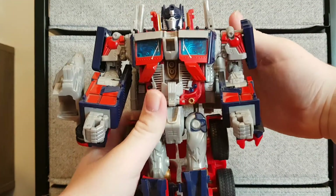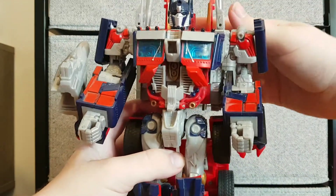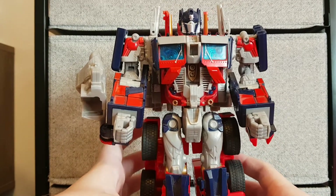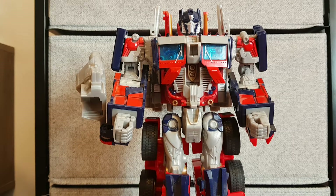Now, complaints. I actually have a few: these bits don't really stay in that well, and the more important one — he can be really top heavy. But other than that, that's pretty much it for my review on this guy.